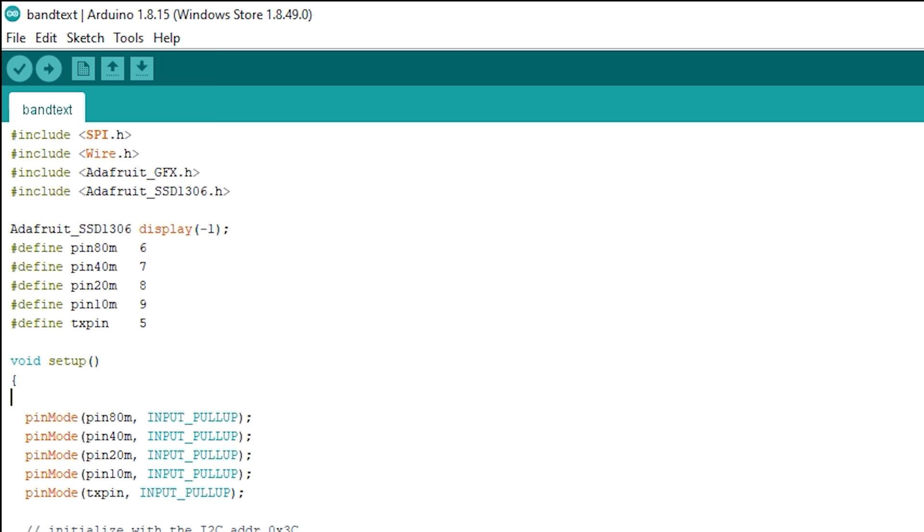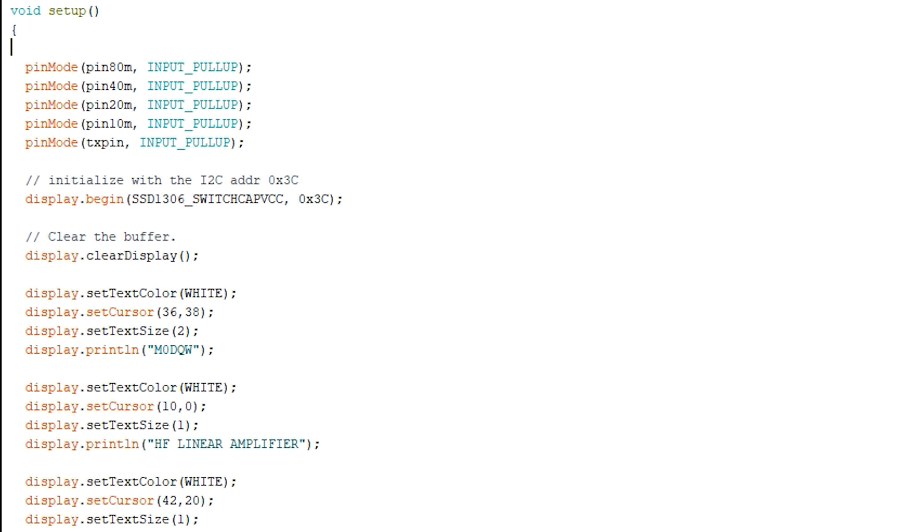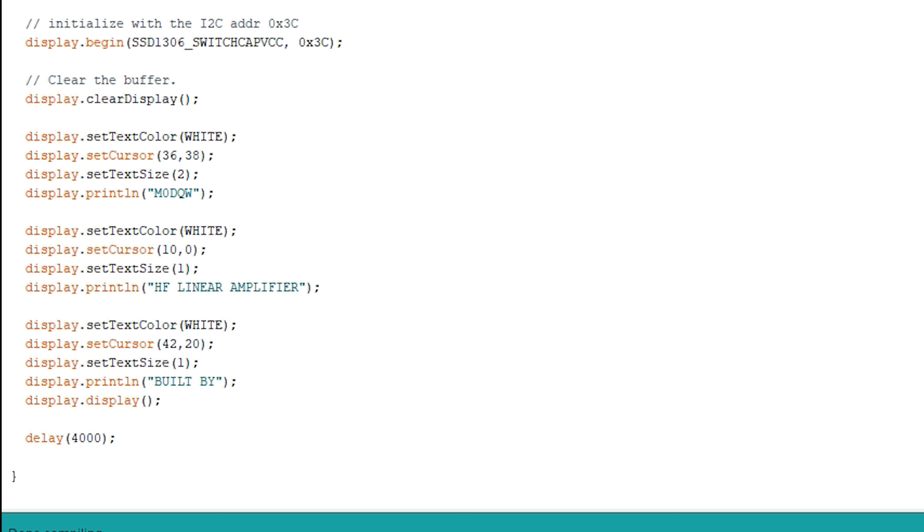First we need to include the SPI, Wire, and Adafruit libraries to help with connectivity. We then define the digital pins that we're going to use — ignore the TX pin entry as that's not required in this project. The setup function first applies a pull-up on the previously defined pins, then initializes the display and shows the welcome message 'HF Linear Amplifier by M0DQW'. You can of course remove or change the welcome message to your liking.